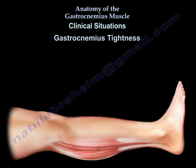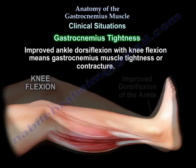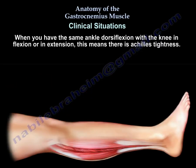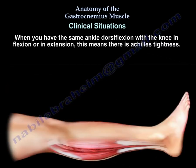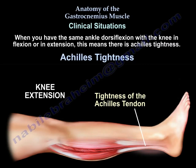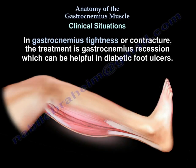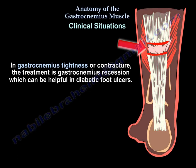Gastrocnemius tightness: improved ankle dorsiflexion with knee flexion indicates gastrocnemius tightness or contracture, whereas the same ankle dorsiflexion with the knee in extension indicates Achilles tightness. The treatment for gastrocnemius tightness or contracture is gastrocnemius recession, which can be helpful in diabetic foot ulcers.